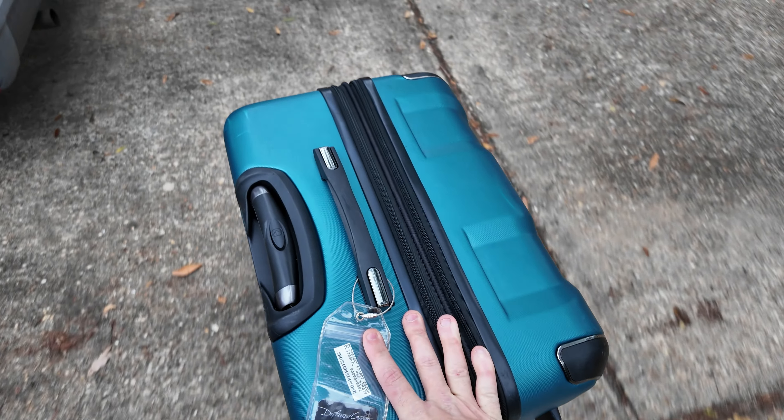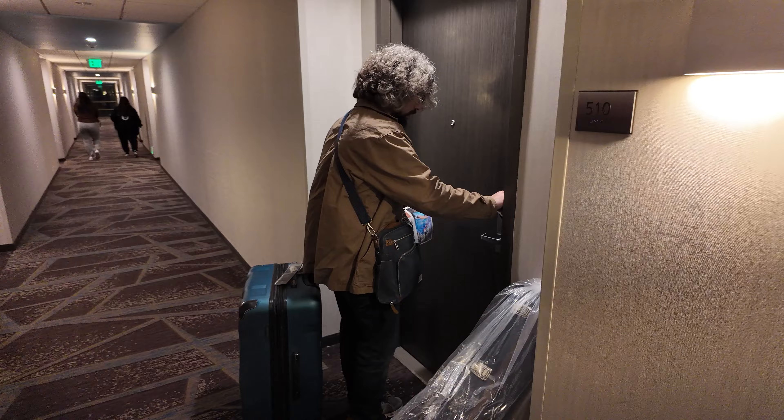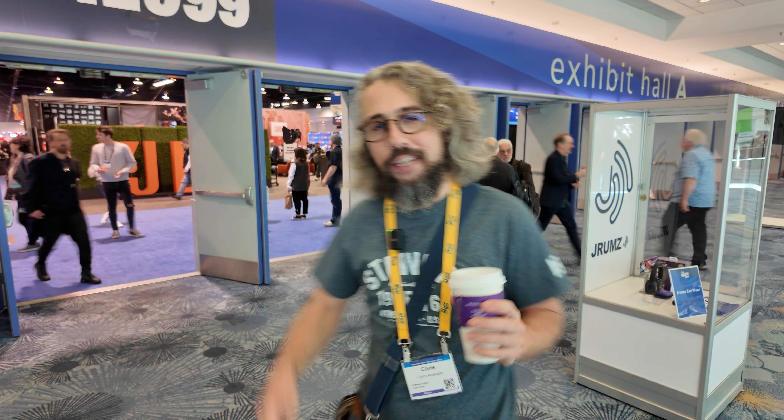We leave in an hour and we're not even packed up yet, so we got to get out of here. Okay, we finally made it, and now all we got to do is walk around the whole floor and find the coolest thing we can find. So let's get after it.